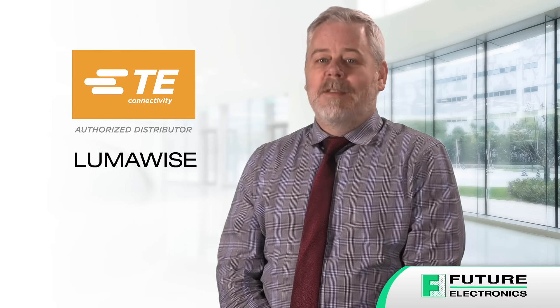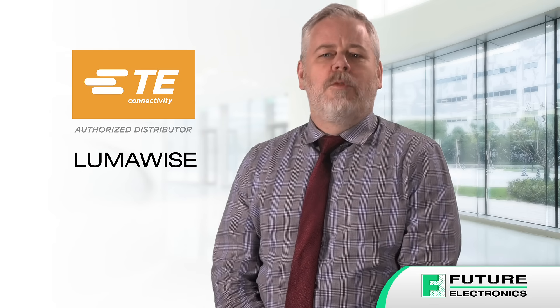Hi, I'm Chris Graham, Product Manager at Future Electronics Interconnect Business Unit. Today, I'm going to show you how LumaWise dimming receptacles from TE Connectivity can integrate easily into your new and existing solid-state lighting systems to deliver superior and long-lasting dimming performance.